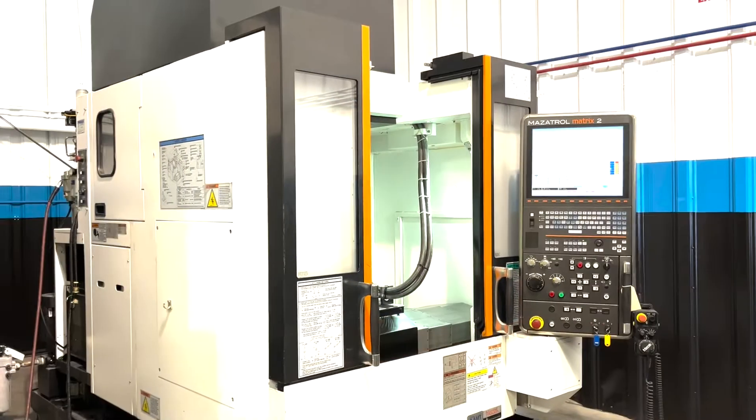For full specifications, I will list it in the description below. Let's go ahead and take a look at this machine. We'll be right back.